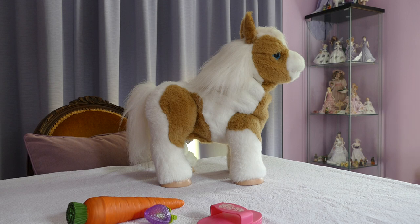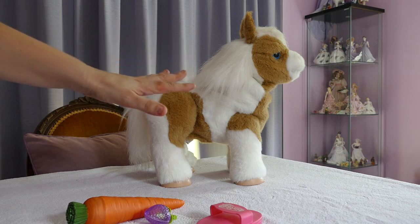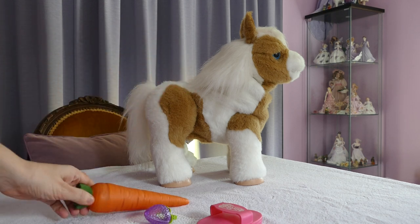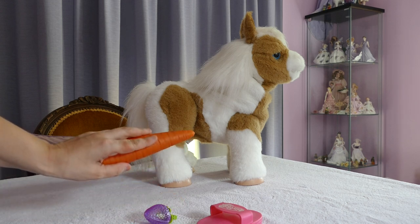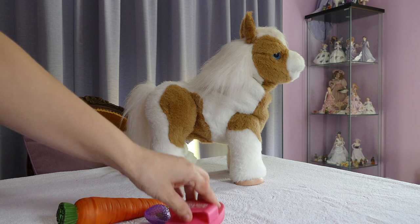She has been out for a couple of years now, so she is not a new product. Unlike Star Lily — and if you want to see the Star Lily review who came out last Christmas, check out my other video. She has sensors all over her body. She does not have an application to play with her, but she does come with accessories: a carrot and a grooming brush.